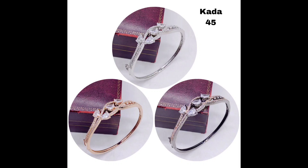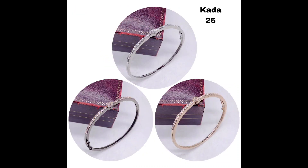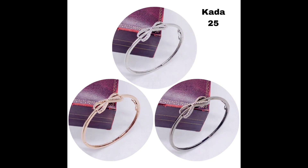So friends, if you like this beautiful collection and want to purchase these beautiful kada bracelets, I have pinned my WhatsApp number in the description box. You can send me a screenshot of the product you want to buy. I hope you like this collection — please like, share, and subscribe to my channel. Thank you for watching, take care, bye bye!